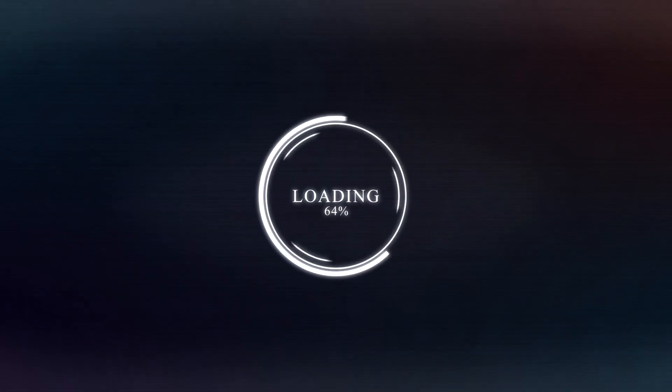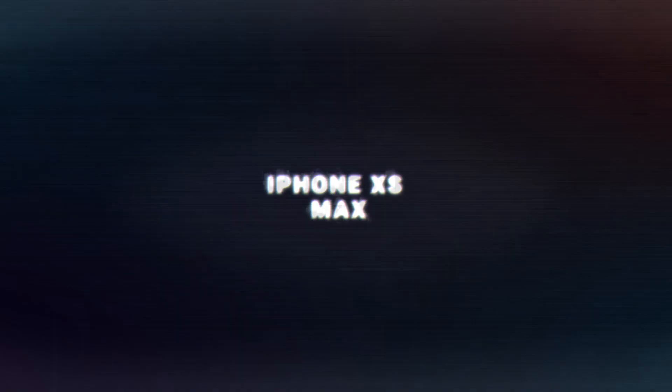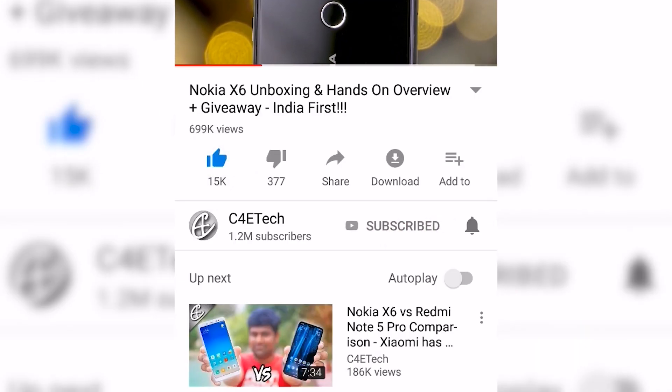In today's video let's unbox it and take a quick look. Hey guys, Ash here from C4ETech and let's get started. If you do end up liking this video, please click that bell icon to turn on notifications — it helps a lot. And by the way, in case you missed it, here's a card to our monthly giveaway, do check it out.